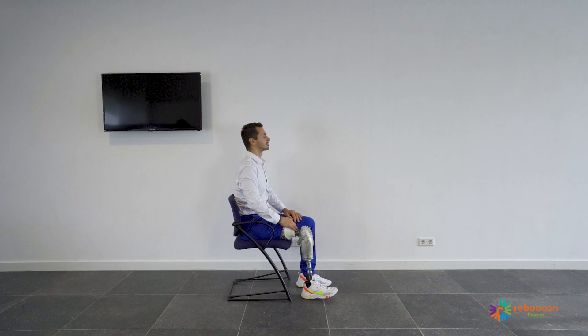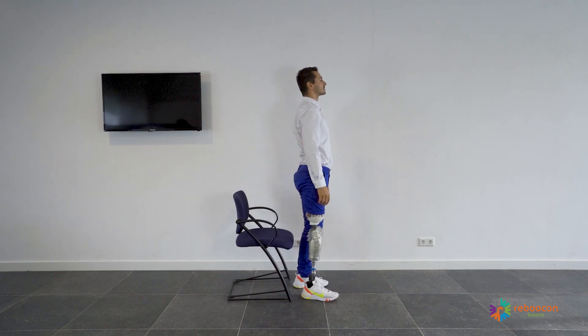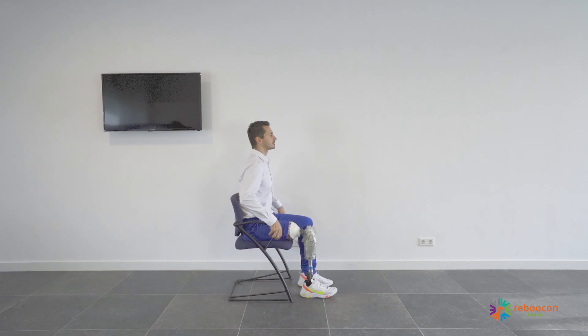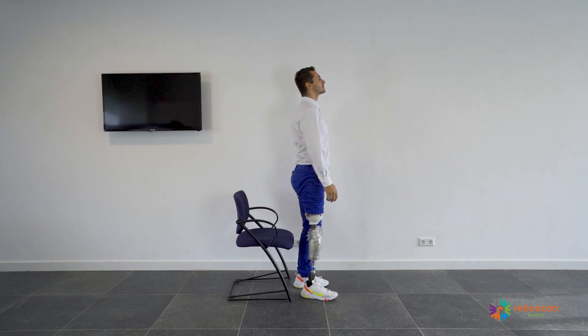To stand up: load the prosthesis, distribute the weight evenly, lean forward, and stand up in one fluid motion. Use the armrest to get extra support, if available.